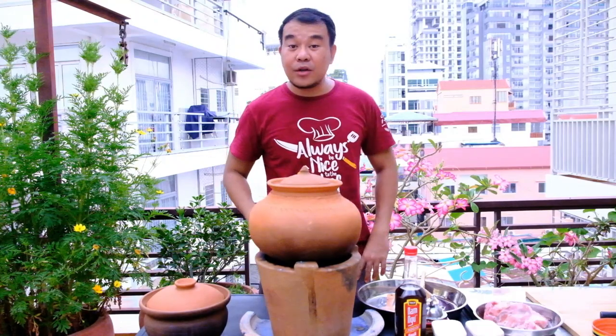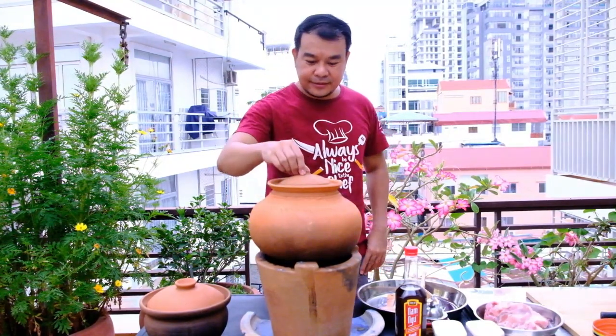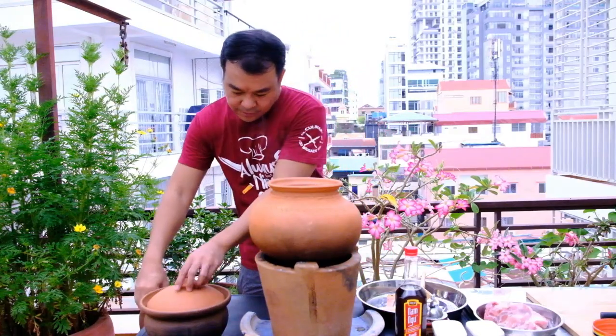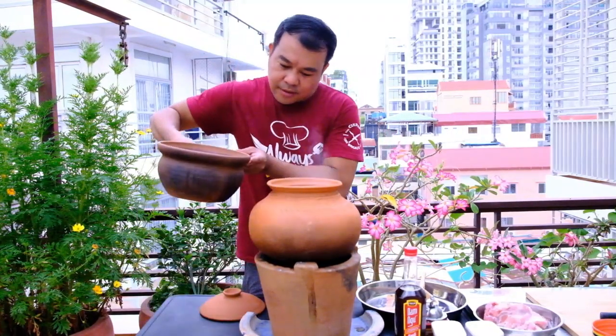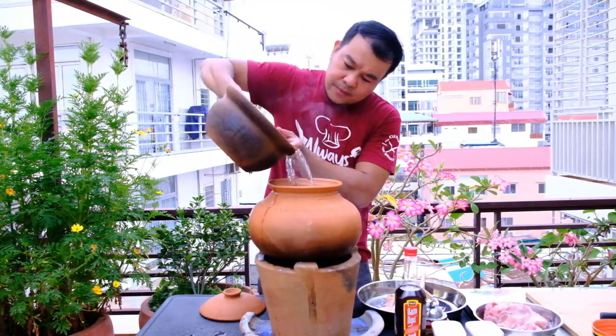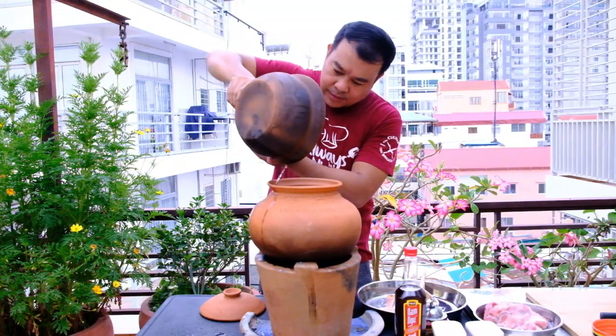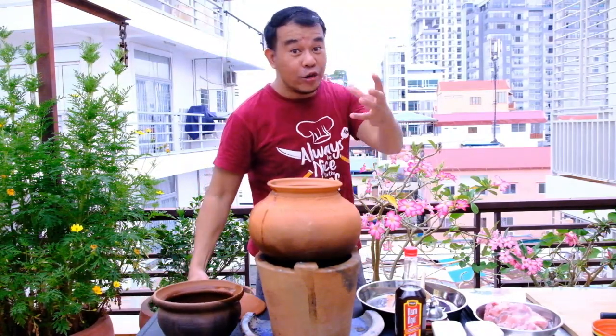First, before we prepare all the ingredients, we must boil the water first. And then start to prepare all the ingredients.